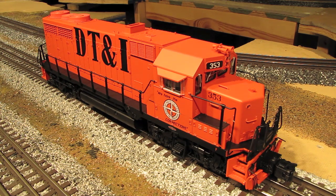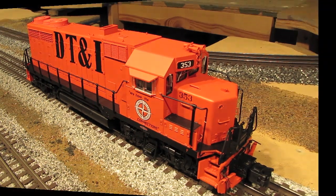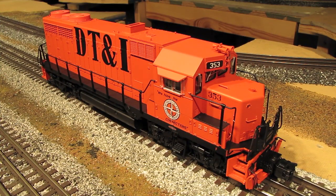This is part of Atlas's Master Series, which means it's a top-of-the-line, highly detailed O-Scale model. The GP35 was a four-wheel truck road switcher that was manufactured by EMD from 1963 until 1966, and in total they made a little over 1,300 of them.